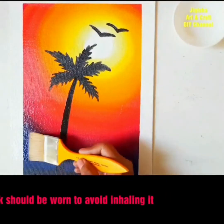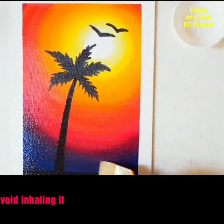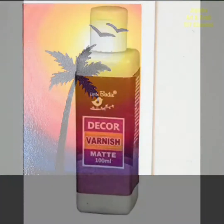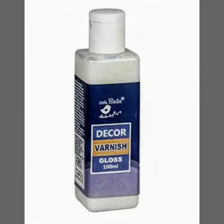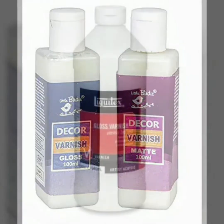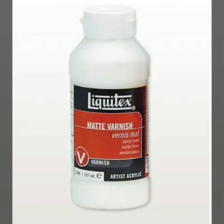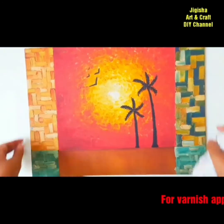Varnish is mostly available in two finishes: gloss and matte. Some artists prefer the subtle effect of matte varnish, but most prefer a glossy look and go for gloss varnish. While purchasing, read the label on the bottle to check if the varnish is meant for oil paintings or acrylic paintings, and whether it gives a matte or gloss finish. In both cases it dries clear and transparent. Here we have used gloss varnish for oil paintings to give a nice shine.